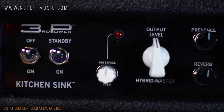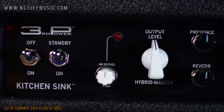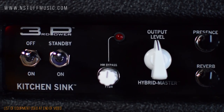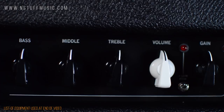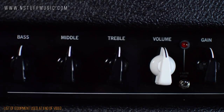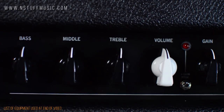From left to right on the front panel, you'll find the power switch, standby switch, the hybrid master foot switch knob, output level hybrid master control, presence, reverb, three-band EQ for the British gain channel, volume control for the British gain channel, gain boost switch, and gain control for the British gain channel. Then bass and treble controls for the clean channel.